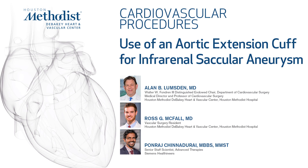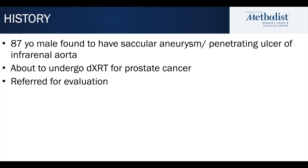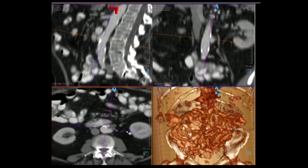I'm going to present an 87-year-old man found to have either a saccular aneurysm or penetrating ulcer of the infrarenal aorta, depending on your viewpoint. This was found during a workup for diagnosis of prostate cancer. He was scheduled for radiation therapy and the question for us was whether or not this should be treated prior to embarking on his radiation therapy.